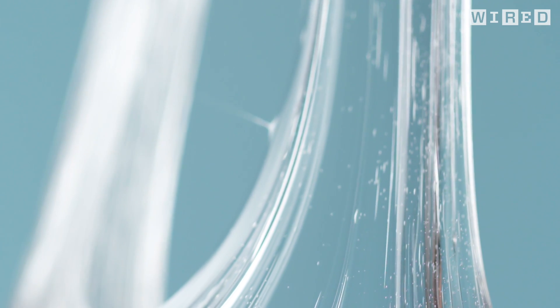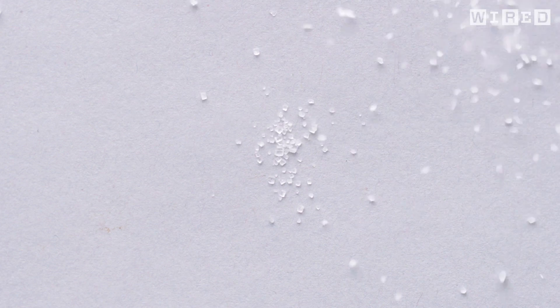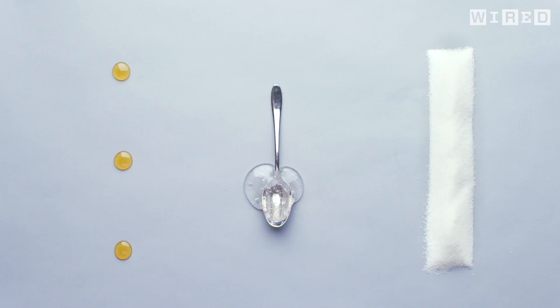The mallow: gelatine, water, granulated sugar, honey, corn syrup.